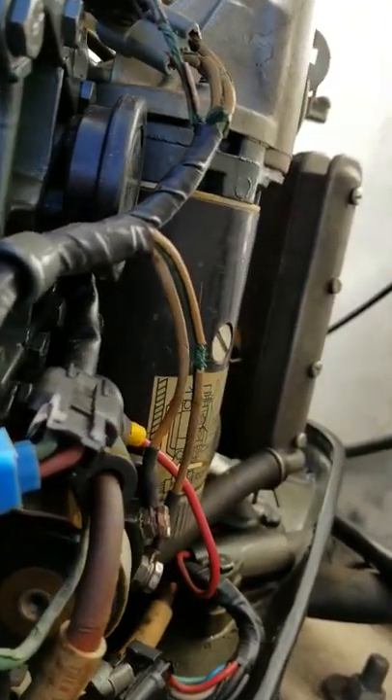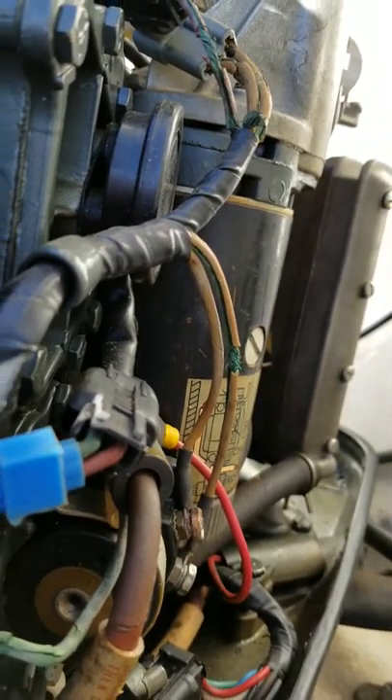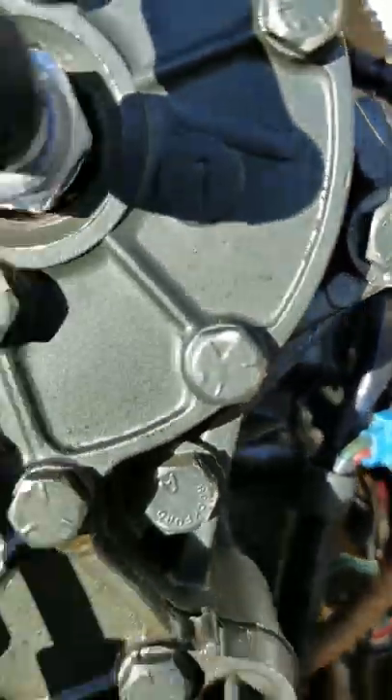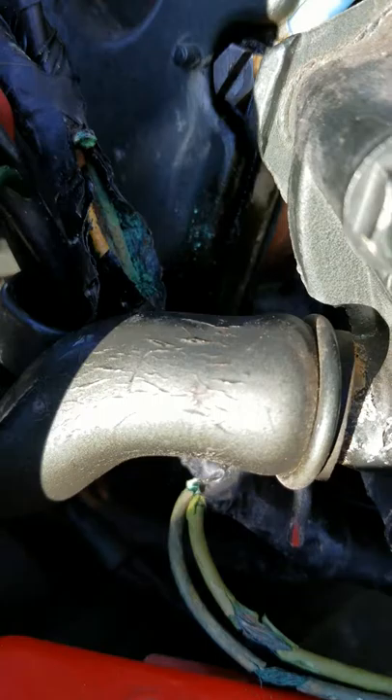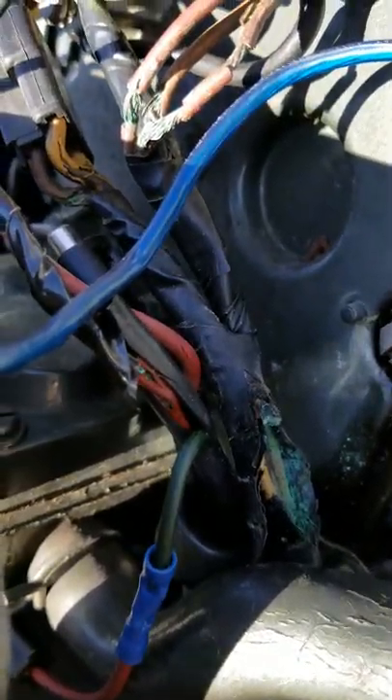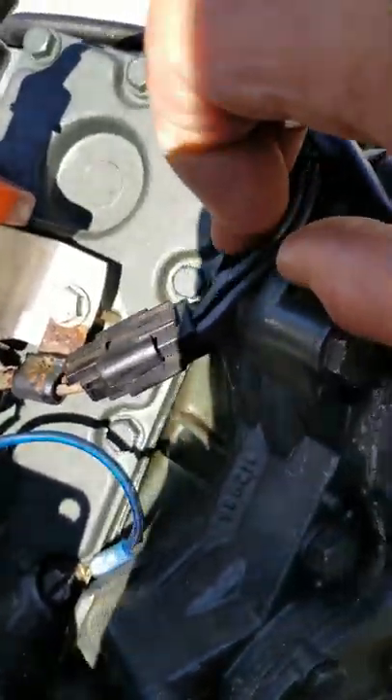He wouldn't admit to what he did. We're figuring either he left the battery in and it shorted out and cooked somebody's homemade wiring harness. I don't think this is original.